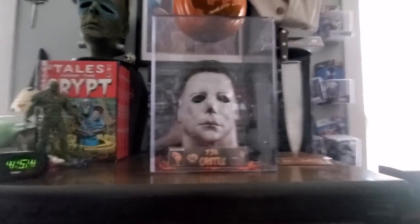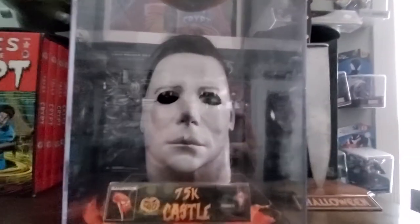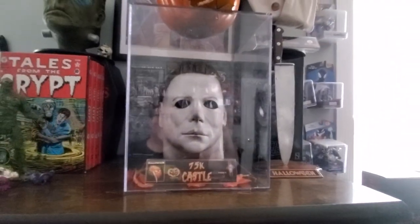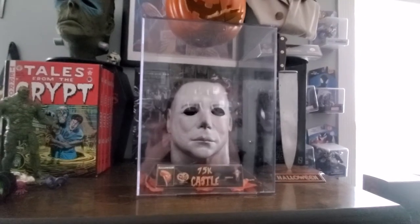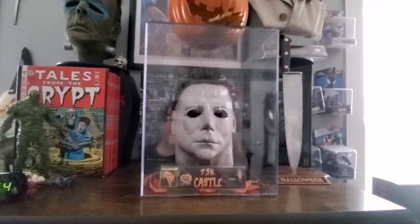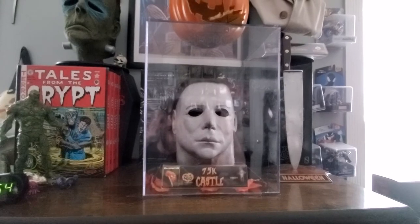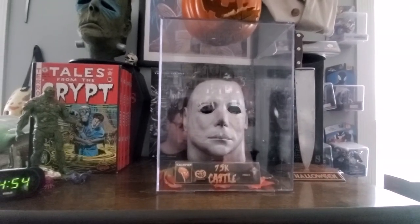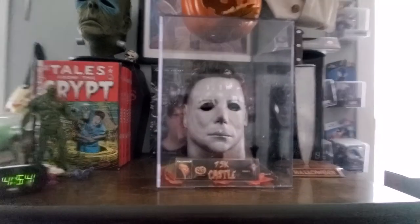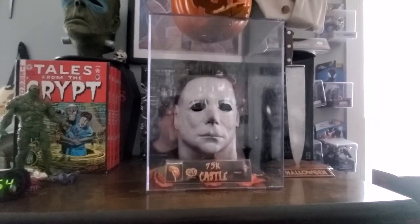NAG JC 75K Castle — all its glory in my doll case. I bought my doll cases from the Container Store. That's where I got all my mask cases from because I don't have an Ikea near me. They're about $40 a piece, and if you spend over $100 you get free shipping, so you want to buy a few of them. I have quite a few of them now — they're great.